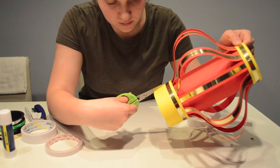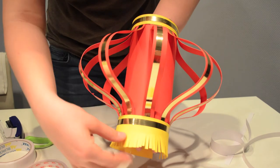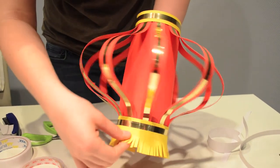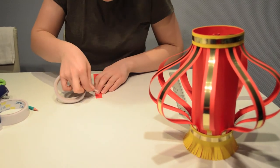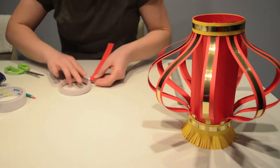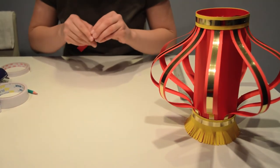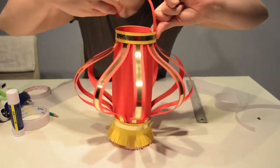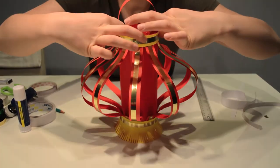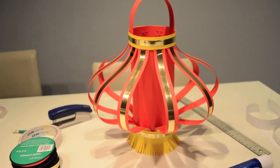Cut this strip into short vertical lines. As an additional step, you can make a handle for the lantern and use double-sided tape to tape it inside the cylinder. And here is your finished Chinese lantern.